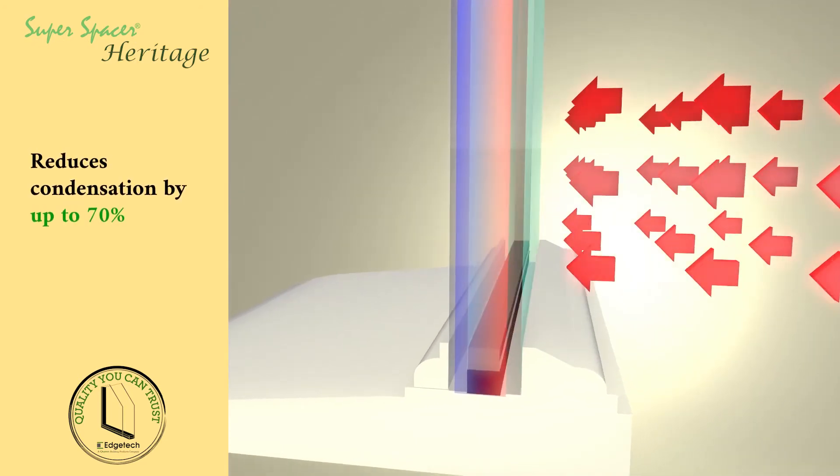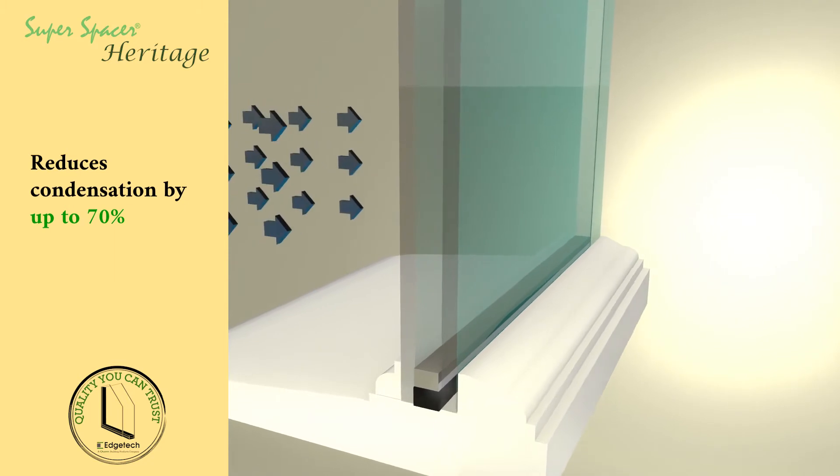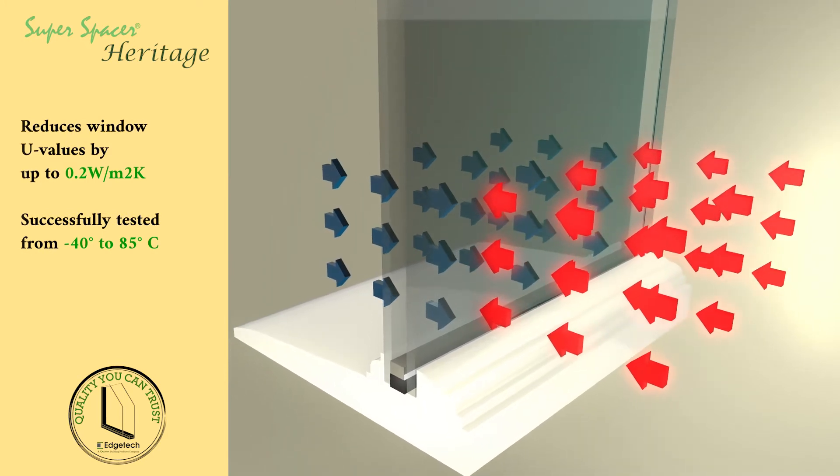With Super Spacer the thermal bridge is all but eliminated, resulting in a massive 70% reduction in condensation, and can increase the internal edge of glass temperature by up to 65% over standard double glazing.